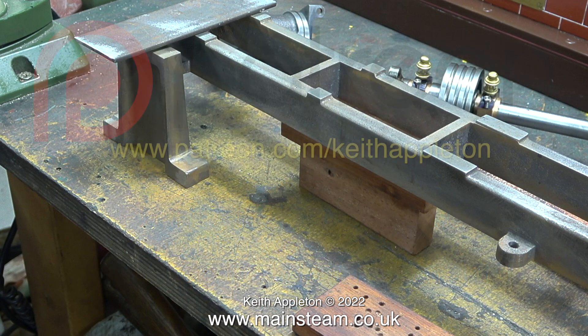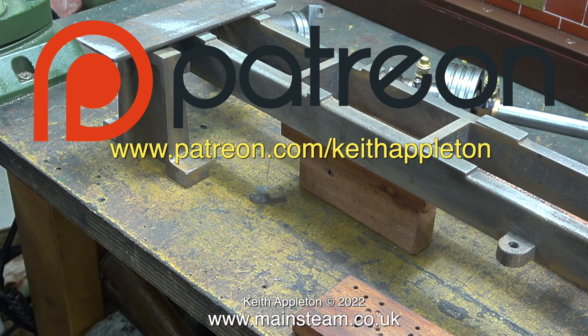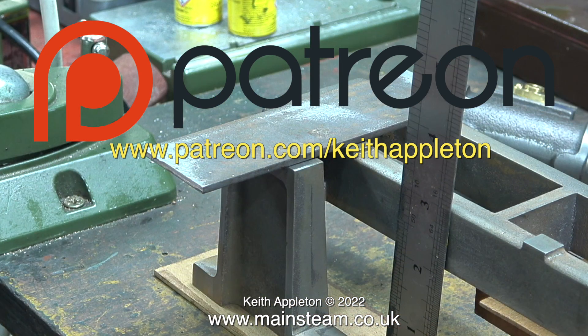This series, 'How to Build a Model Steam Engine,' is for my Patreon supporters only. The full-length versions contain a lot more information than you're about to see, but this is sufficient to give you a good idea how to do the job. By joining Patreon, you get to see the videos a few months early, download my free ebook 'The Essential Guide to Miniature Steam,' and watch the entire series of 'How to Build a Model Steam Launch,' which is over five hours of instructions. A big thank you to all my Patreon supporters — I could not make these videos without your kind help and support.